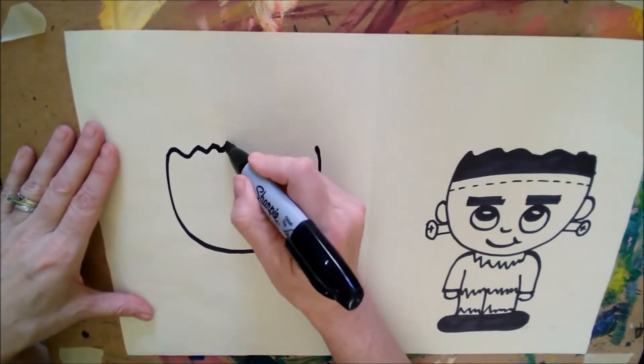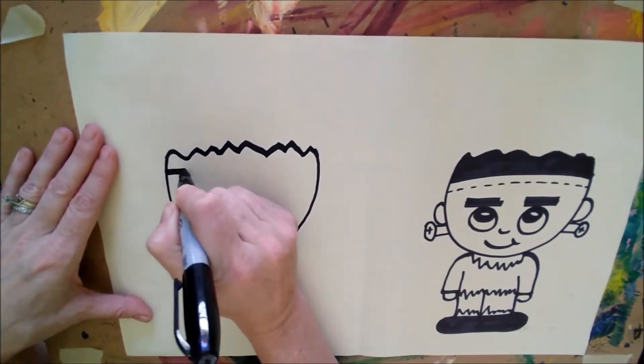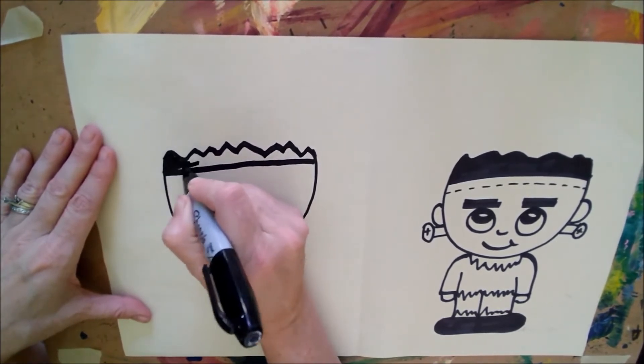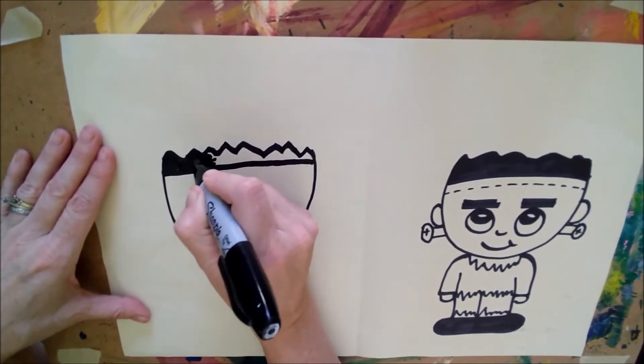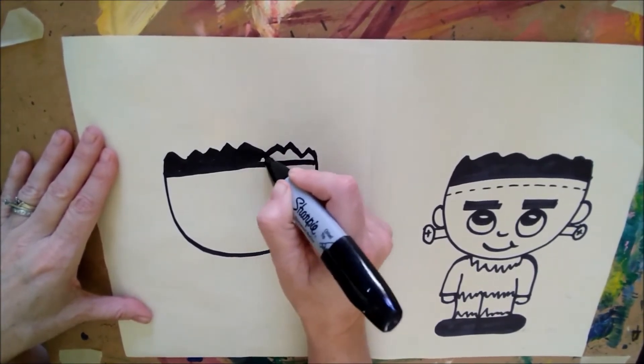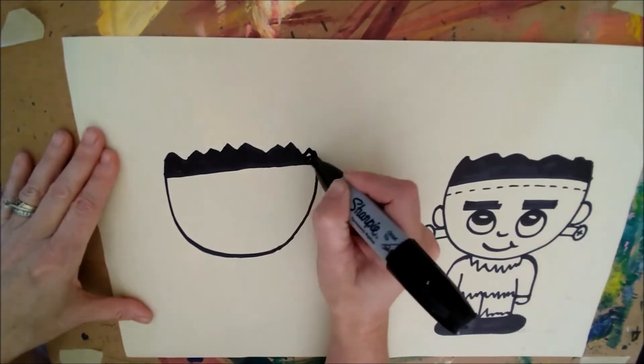The top of Frankie's hair is just a mess. I just draw a squiggly line that way and then go straight across and color it in. You can make Frankie's hair any way you want — I usually think he has kind of a bad haircut. Probably can't get to the salons when you're a big scary monster.